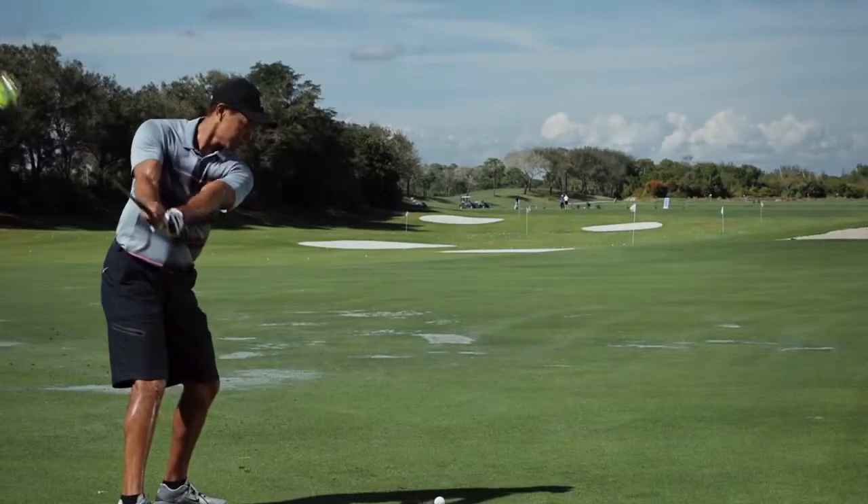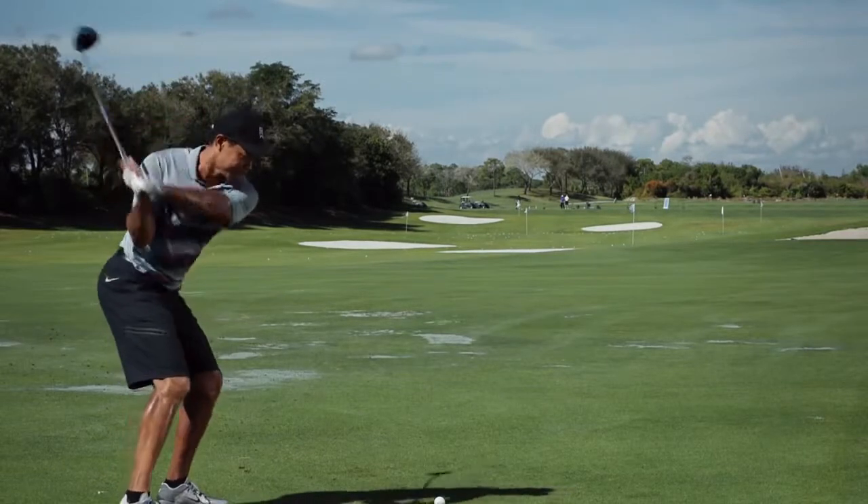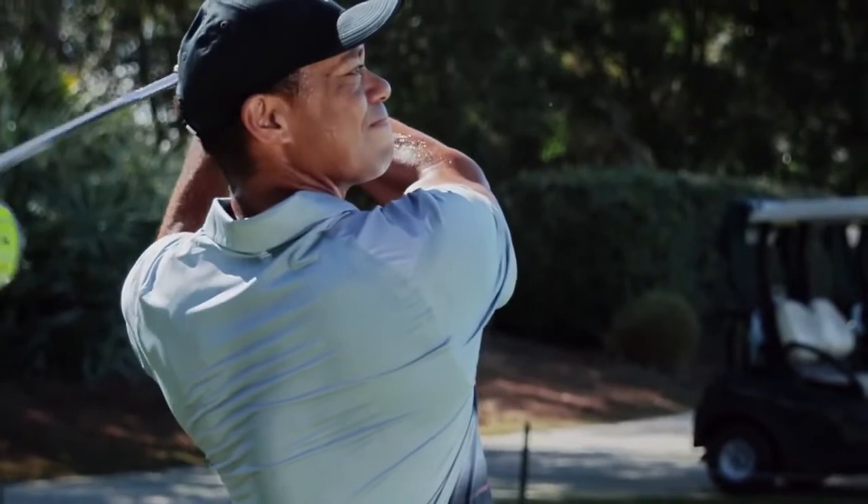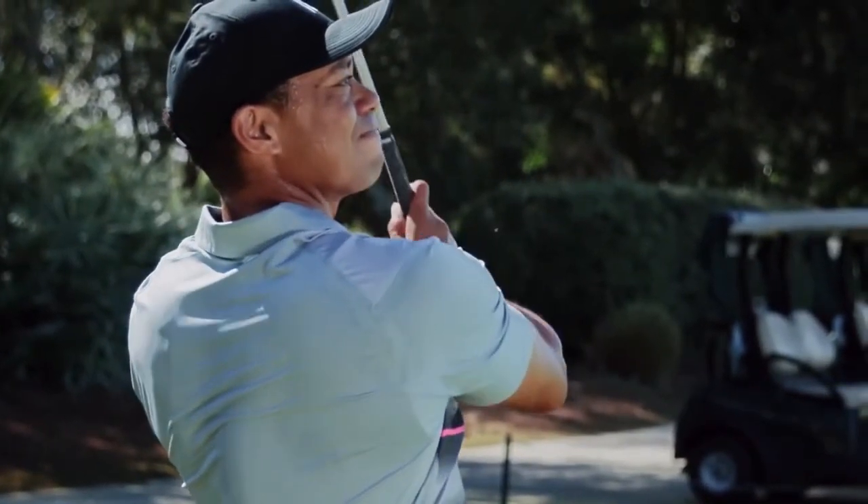When I see other athletes wearing my shoe, it's an honor — whether it's for performance or it's for the look, the style — truly blessed. But more importantly, now that we're adding these new technologies along the way, we are now enhancing their ability to play at a higher level.